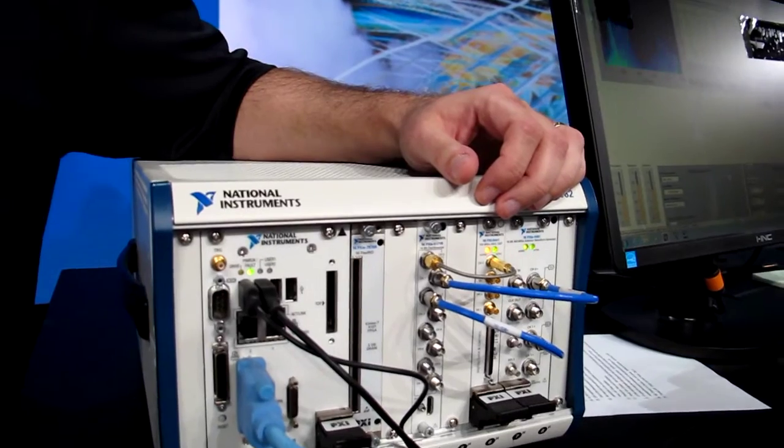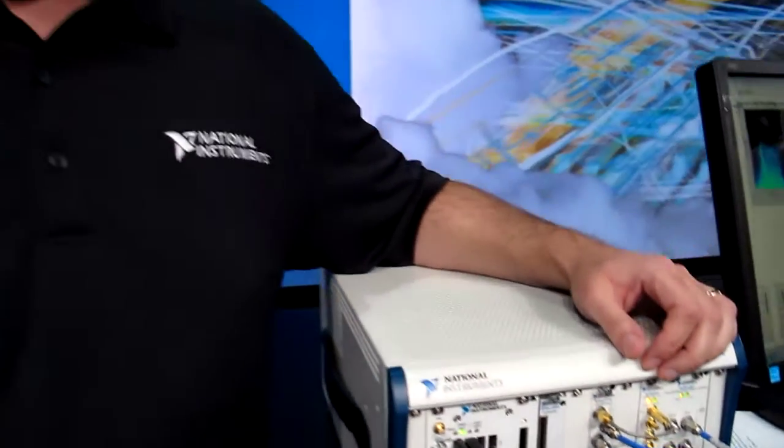With our software-defined approach, because the firmware is written in LabVIEW and it's completely open source, customers can get into the firmware, make small changes, add additional signal processing and triggering modes. That's a lot of what we're demonstrating today — the ability to do all of this in real-time inside the firmware of the instrument.